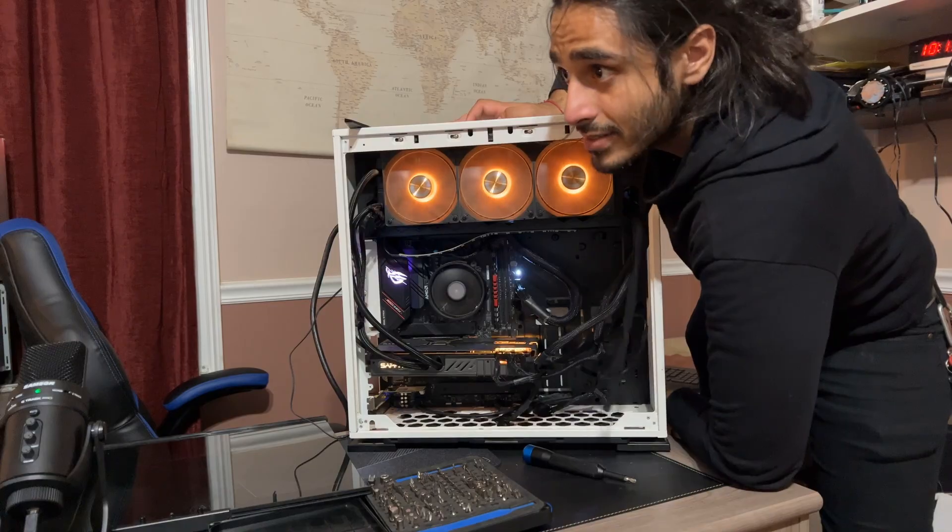Those VGA wires that were plugged into the card couldn't draw enough power from the 1300 watt power supply that somebody decided to install, because they weren't rated for that — they probably came from 750 watt power supplies. So let's pull them and put in the cables that came with the 1300 watt power supply, because they can draw from that supply safely. The card wasn't getting enough power. That's the hypothesis — let's check it out. Let's tear it down.